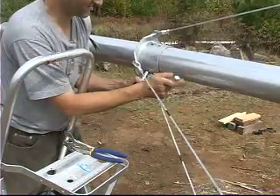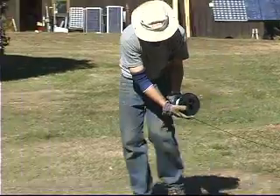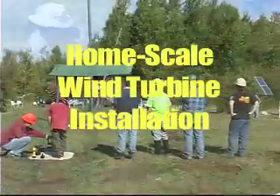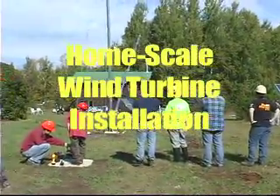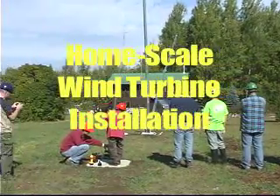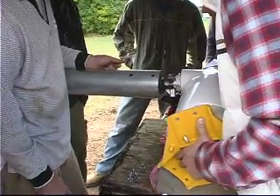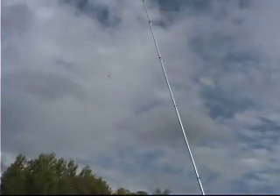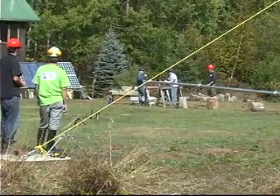But going from the written words in a manual to actually putting a tower up can prove challenging for many. So Aztecs Press presents the latest in their solutions for sustainability series: home-scale wind turbine installation. This DVD is a step-by-step guide to help you integrate renewable energy into your life and reduce your footprint on the planet.